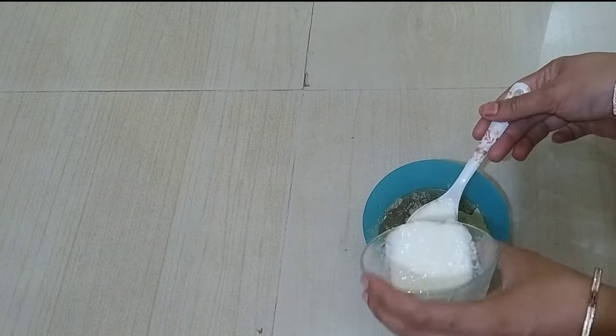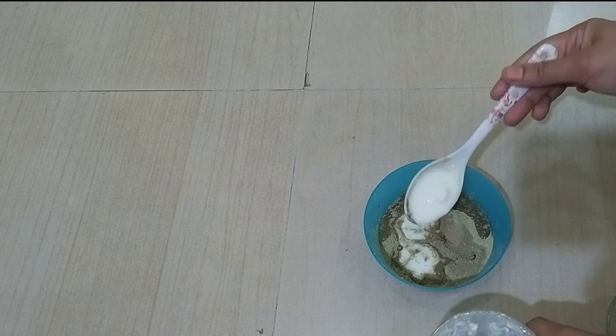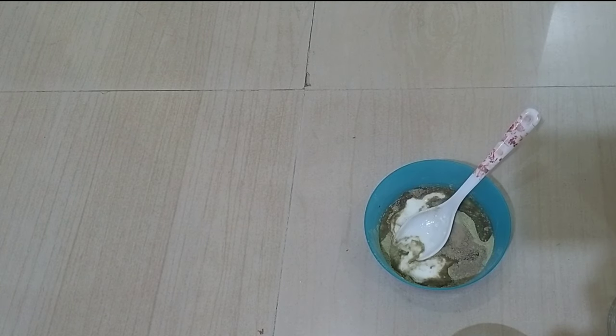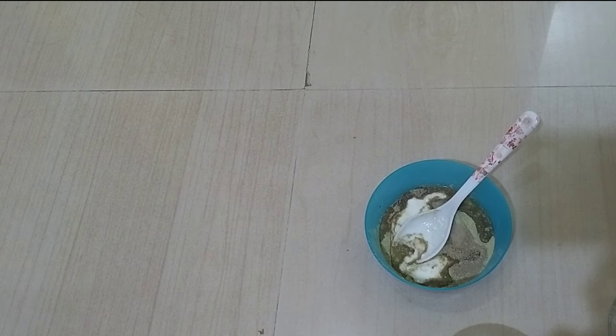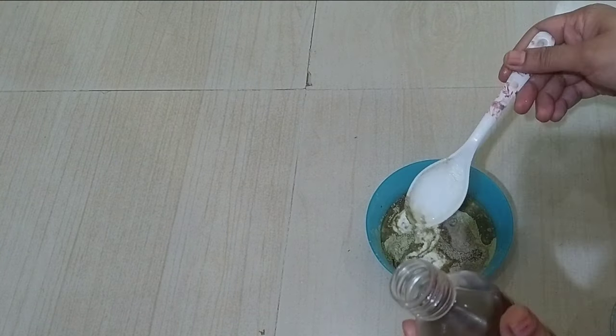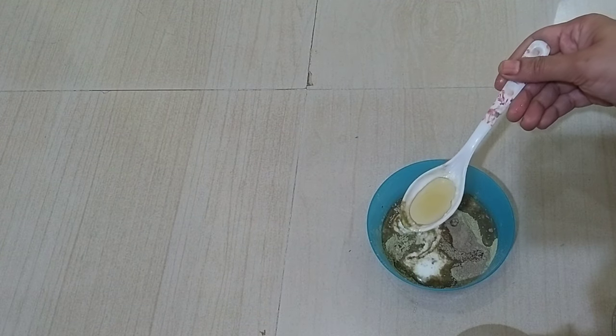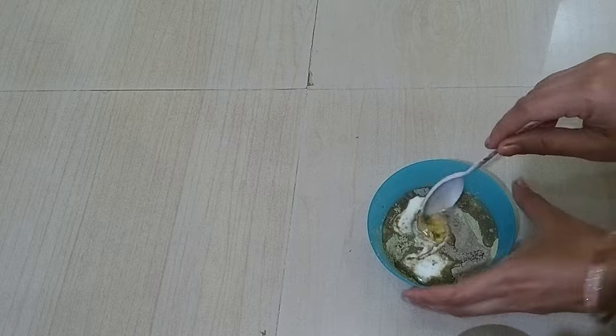Next, add 1 tablespoon of curd. Curd is very good for hair. This curd is very smooth. Adding 1 tablespoon of curd to the mix.